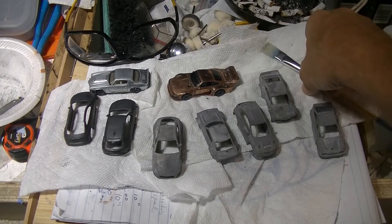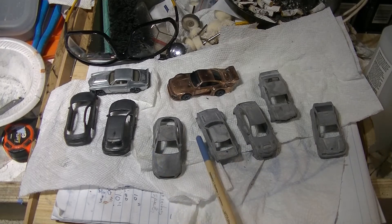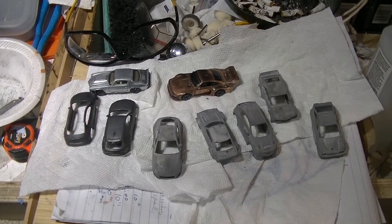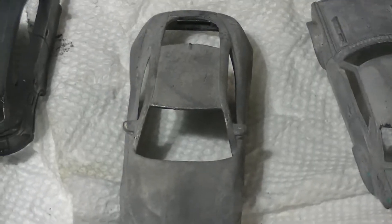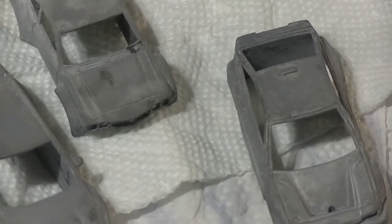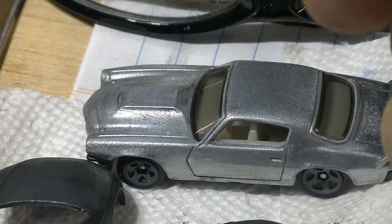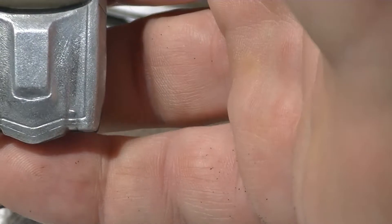Just an update: these here are nickel plated without being polished. This Camaro here is zinc plated and then coated with lacquer, so that's zinc.